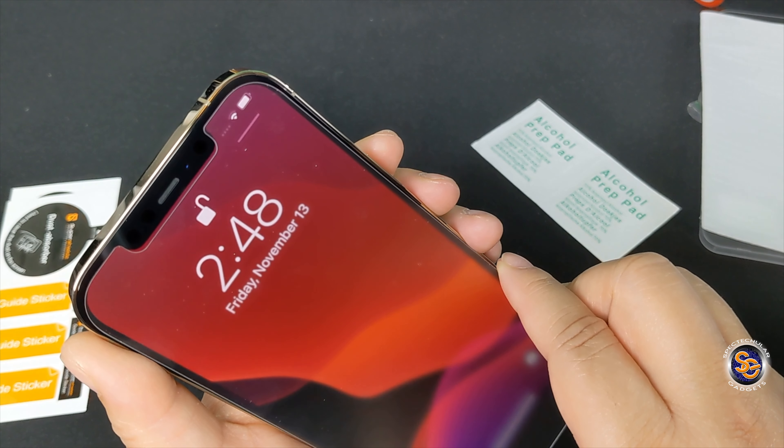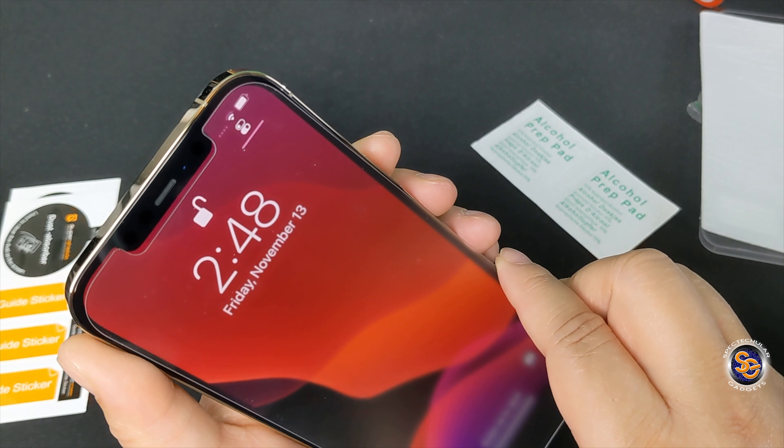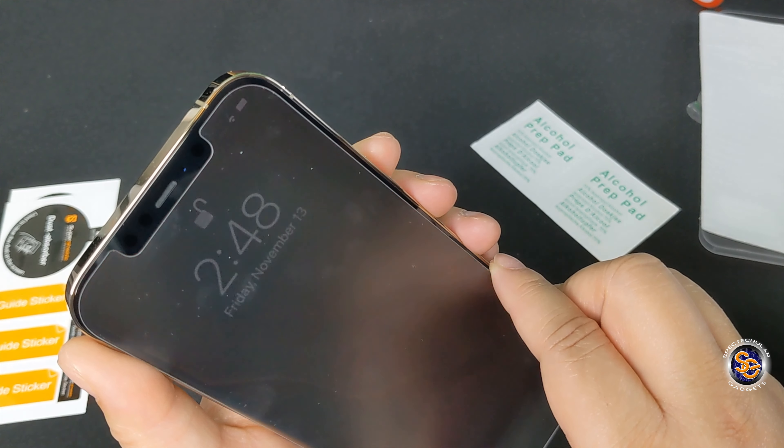I know how expensive this device is and you may be aware of people being able to scratch it up pretty easily. I want to take no chances with that. So as soon as I saw a good amount of people scratching up their devices, I jumped on Amazon and purchased this SuperShield screen protector — a glass screen protector for $8.